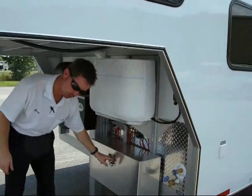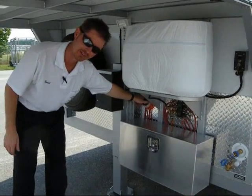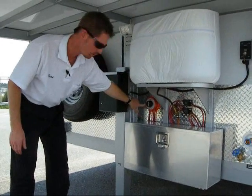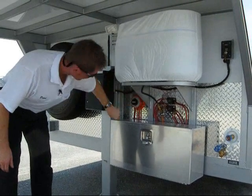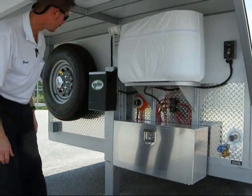In this particular trailer, we did a dual battery system. If you have one battery that fails, you can switch to battery number one, battery number two, or both batteries if you want to kill them both at the same time. I would use one or the other.